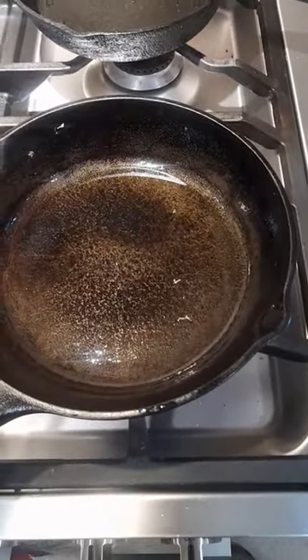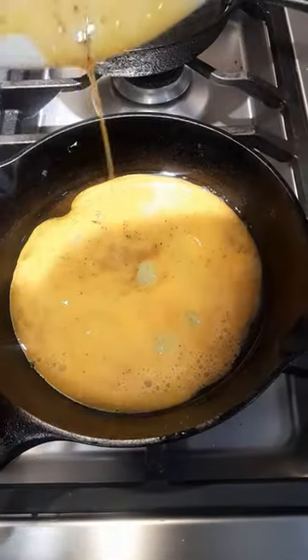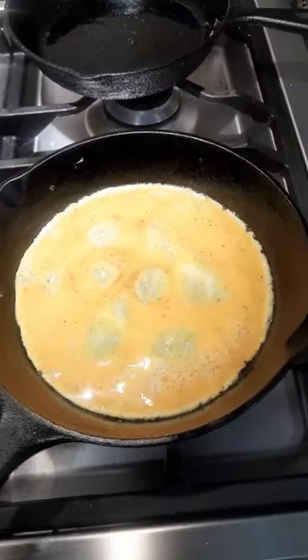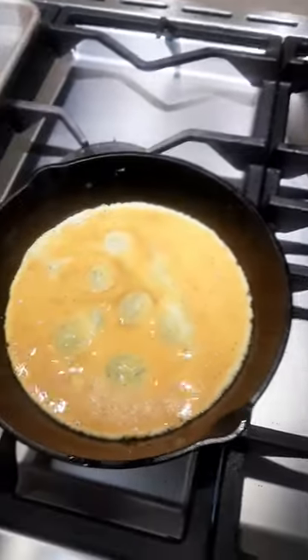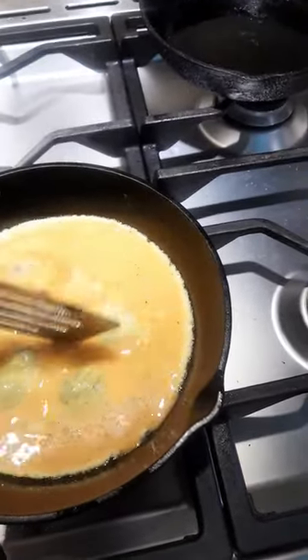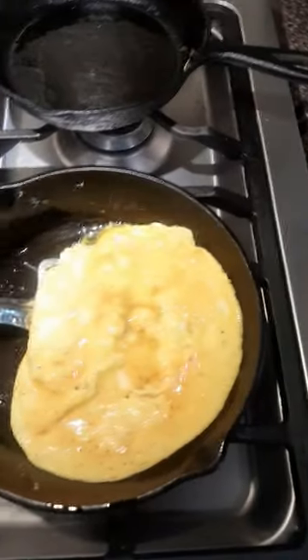So we've got our pan hot with grease. I'm going to pour our eggs in there. Going good — I'll usually slide mine off the side of the eye for a minute. I'm going to flip it over.